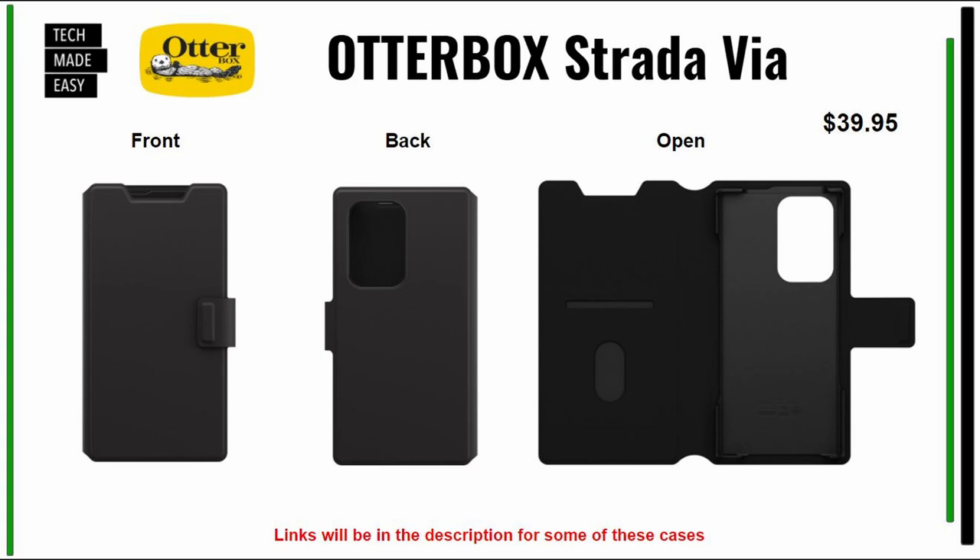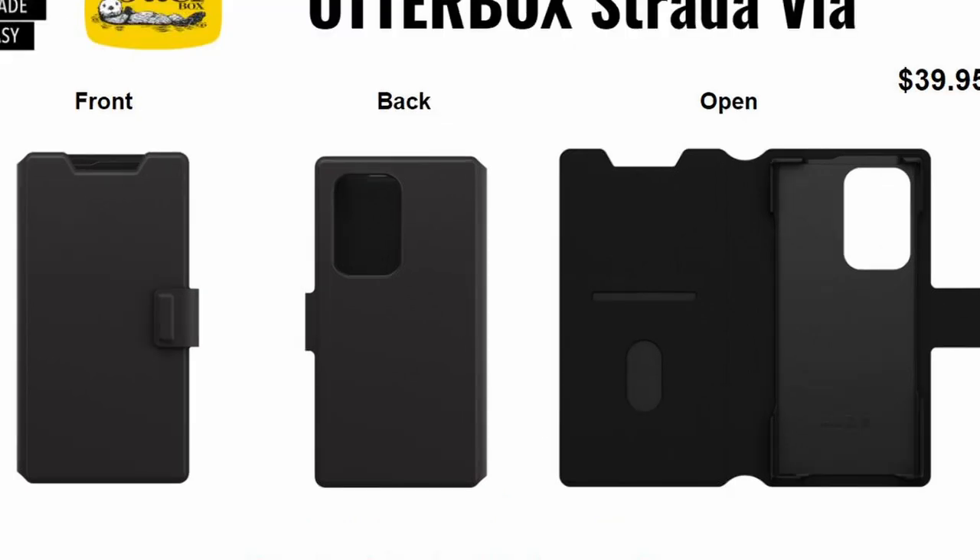There is also a lower-cost option — the OtterBox Strata Via at $39.95. We'll try to put a link in the description, or you can find it on OtterBox's website.